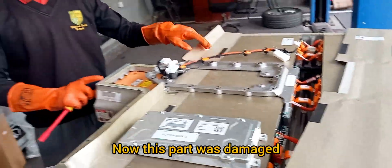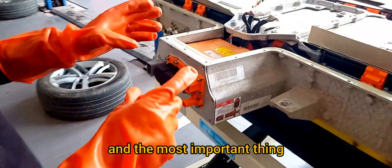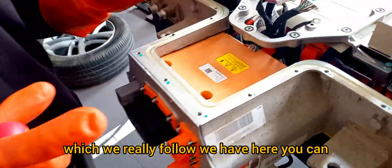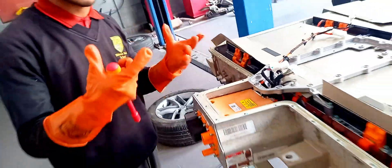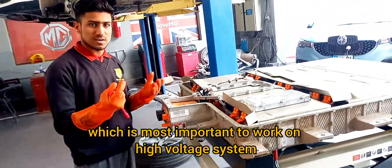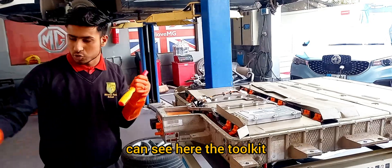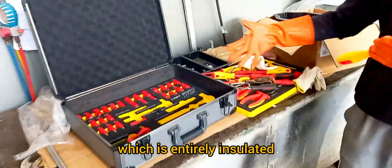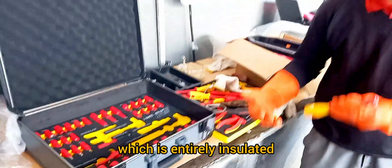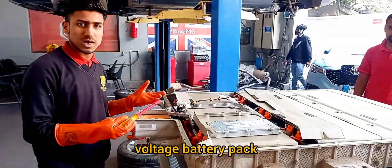The most important thing which we really follow: here you can see the insulated gloves, which are most important to work on a high voltage system. This is an insulated screwdriver. Now you can see here the tool kit, which is entirely insulated. If you are qualified to work on a high voltage battery pack or high voltage system, you must use these.